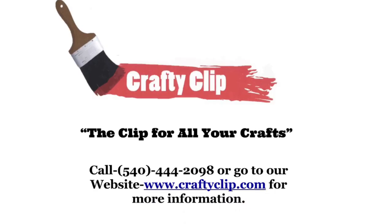CraftyClip — the clip for all your crafts. Call 540-444-2098 or go to our website CraftyClip.com for more information.